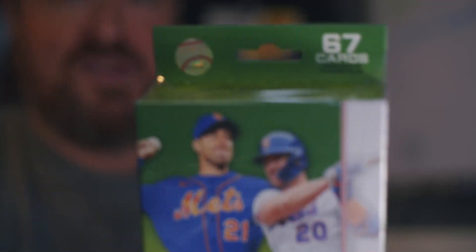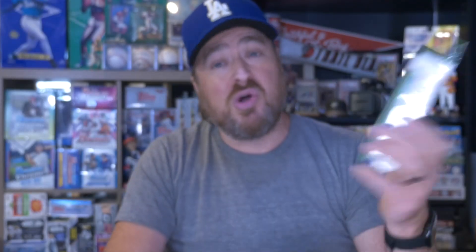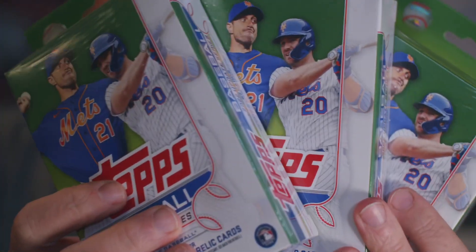Are you ready to rip these open? On the side here you can see what you can get, but the odds are going to be a little different because it's a hanger box. In the hanger box you have a total of 67 cards inside. We're looking for autographs and relics, of course. I'm really looking for a short print of Julio, and I'll take the short print of Bobby Witt too. I'm just happy to be ripping some baseball because the season's over. These are $11.99 at Barnes and Noble.